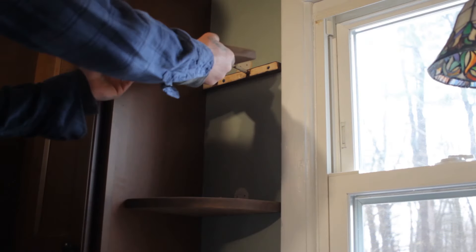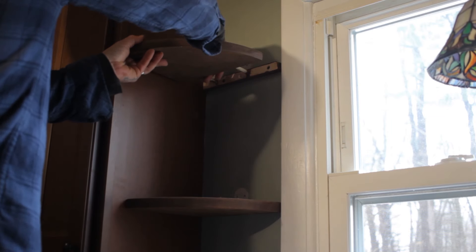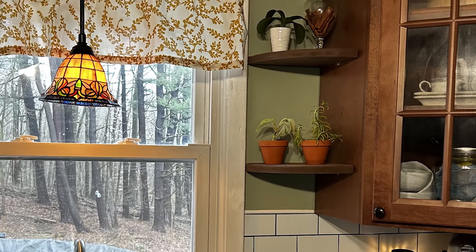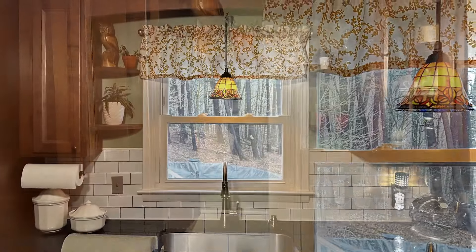I'm not going to bore you with the installation of all of them because you don't need to see that — it was just the same process over and over again. But there you go: four nice little corner shelves in the kitchen right next to the window, to hold some random stuff that my sister decided would look cool there.